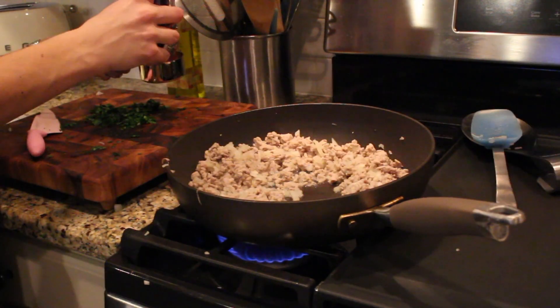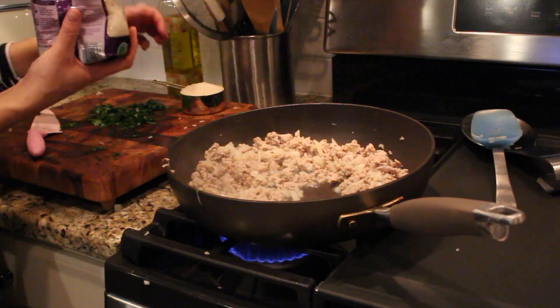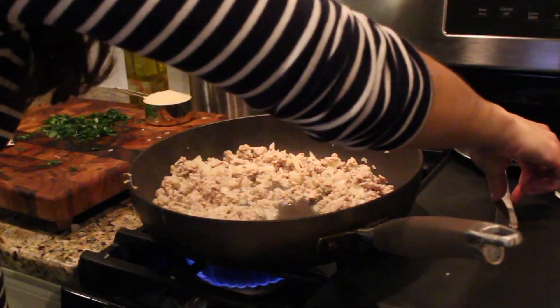Just measuring out a half cup of rice to get ready to throw in. You can use whatever rice you want — this is jasmine rice by the Carolina brand. That's what my grandmother always used.